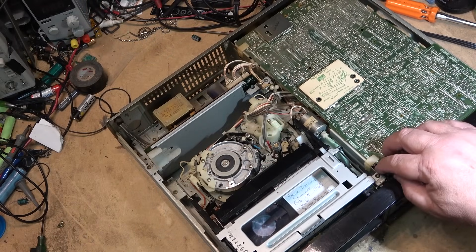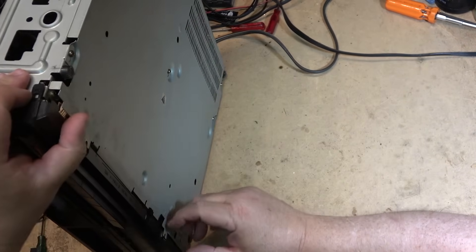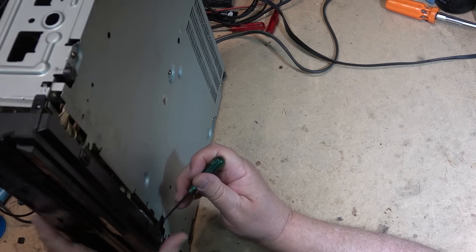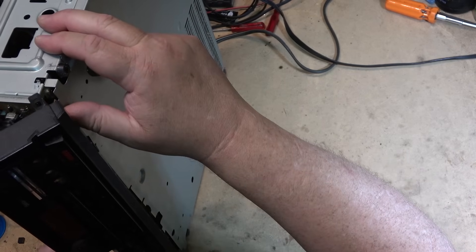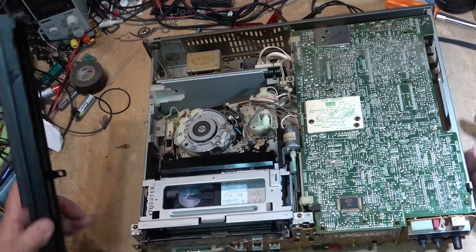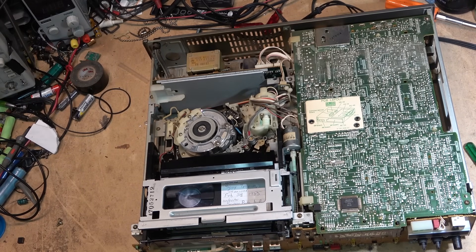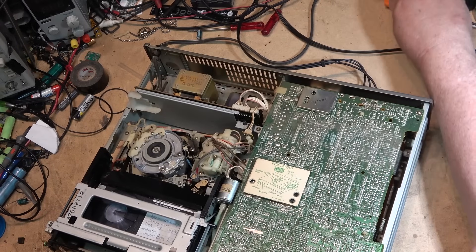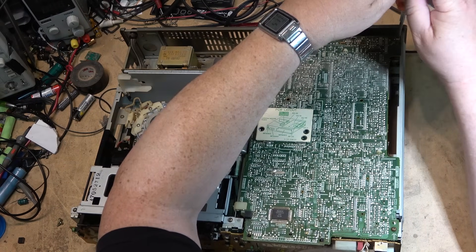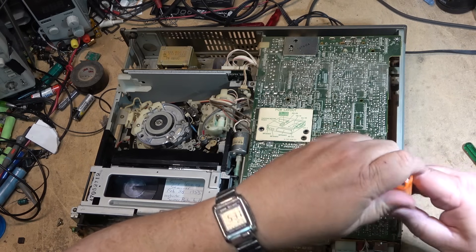This cover should just lift right off. Oh there's a clip on the bottom, right in the middle — there we go. Now to flip up this board. The display is part of it, that's why I have to take the front cover off, just to remove a couple of screws and flip this board to the service position. These machines were made back in the day when service was something that you were expected to do.